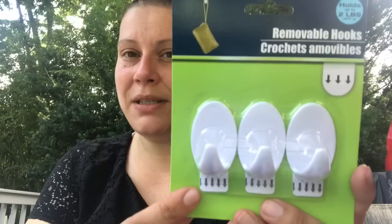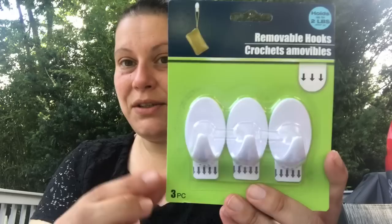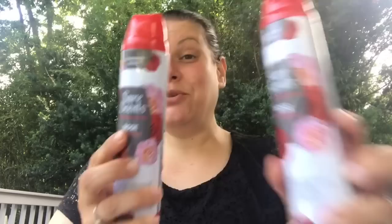I picked up one of these command strip alternatives that Dollar Tree carries — I just needed a few more of this size. I also picked up two of the Sure Sense spray, 10 ounce in rose — one for me and one for my mom.